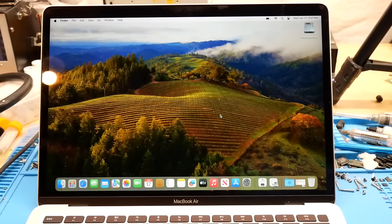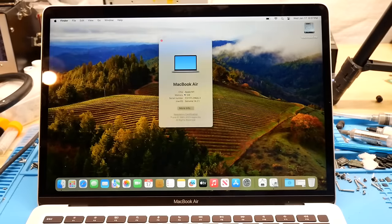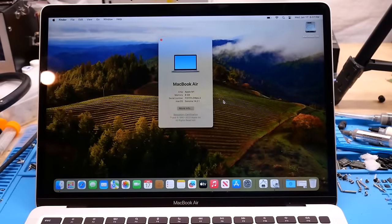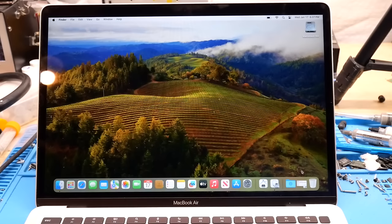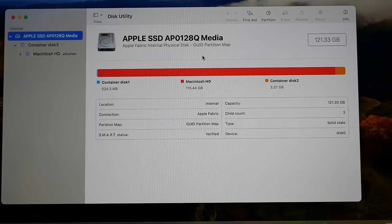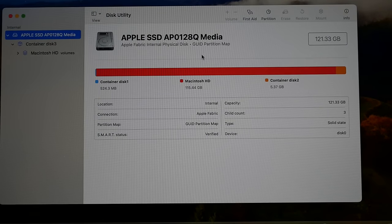In this video, I'm going to be walking you through the entire process of upgrading the soldered storage on this M1 Apple MacBook Air. If we go ahead and take a look at the specs here, you can see that this appears to just be a normal M1 MacBook Air base model with 8GB of RAM. But in fact, this model is actually a little bit weird, in that instead of having the base configuration of 256GB of soldered storage, this machine only has 128GB of storage installed.